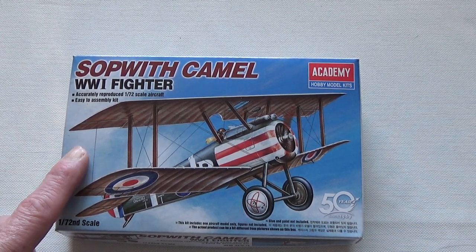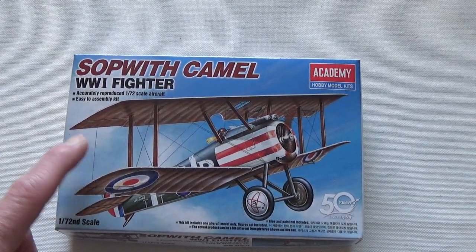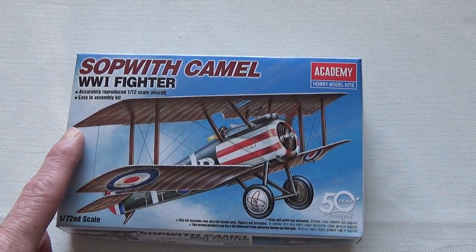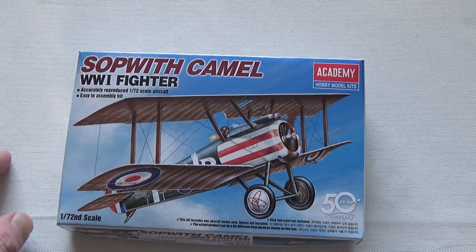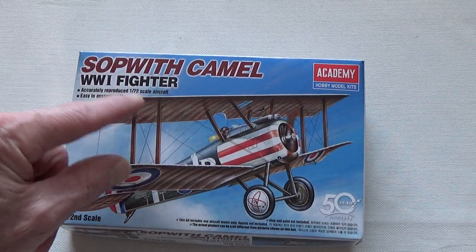I'm glad I did it — I learned lots of things, especially with something like a biplane. The next one I want to do is a triplane. The big lesson is to paint things first and then assemble as much as possible, because oh my god, what a nightmare. I assembled everything first and it was really difficult.